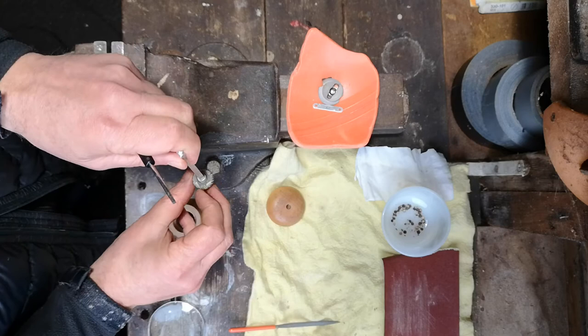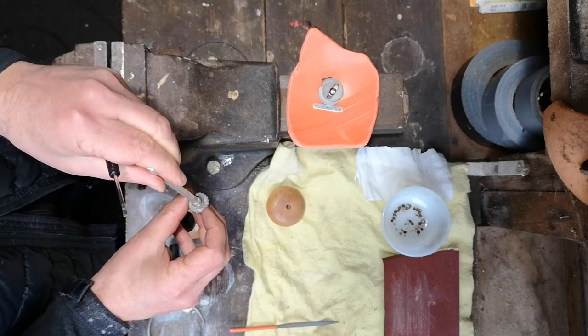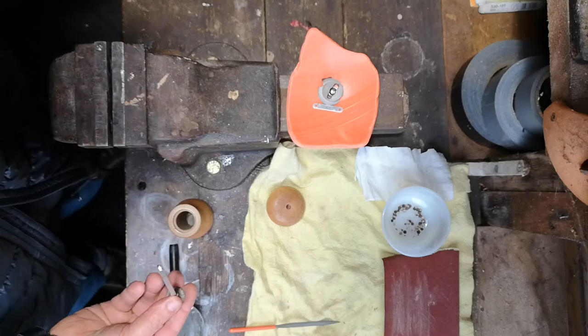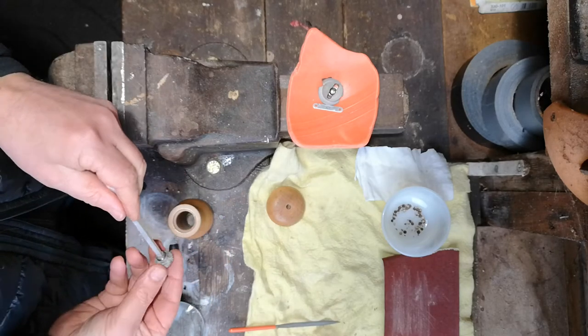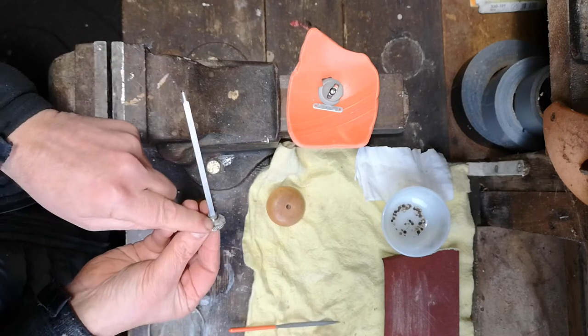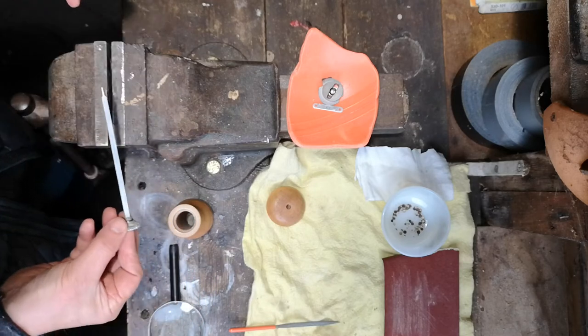The problem is that the mill wheel gets worn down by use over many years. So what we're going to do today is cut small circumferential grooves following the previous grooves that were made when manufactured.